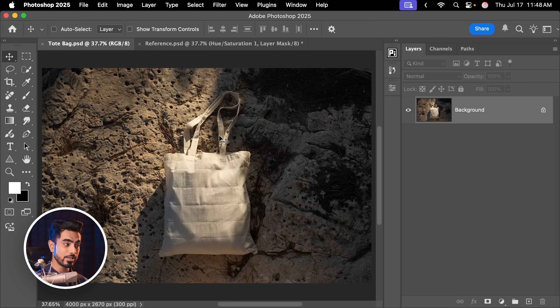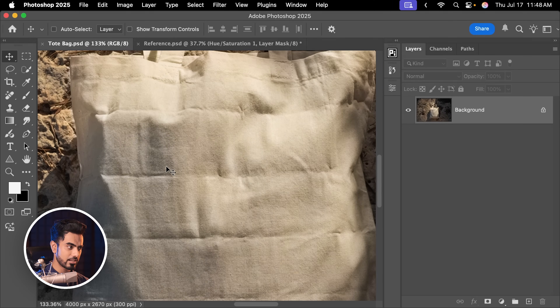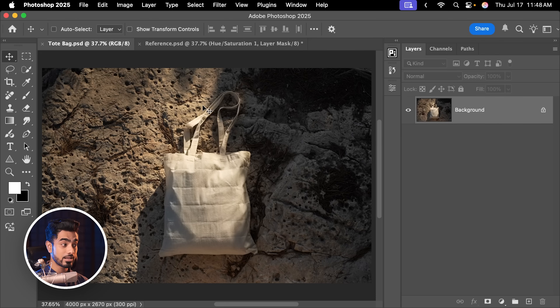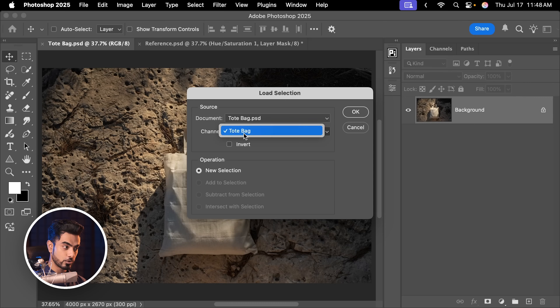The first thing we need to do here is to prepare the base. As you can see, this tote bag has a lot of color in it — there is a yellowness here, and this area is a bit desaturated. We have to make it all uniform and also adjust the brightness a little bit. Let us create a selection of this. This is not a masking tutorial, so I already have a selection, and I'm going to give you a PSD with the selection as well. Let's go to Select, Load Selection, and then channel Tote Bag. Hit OK.